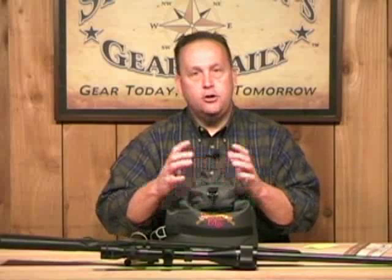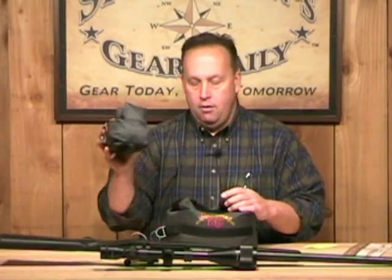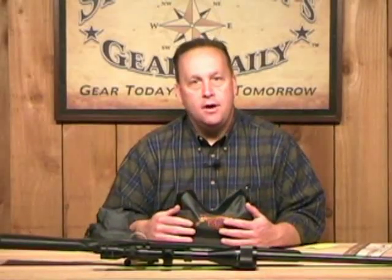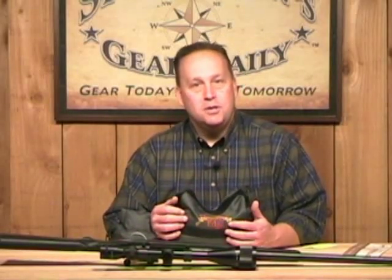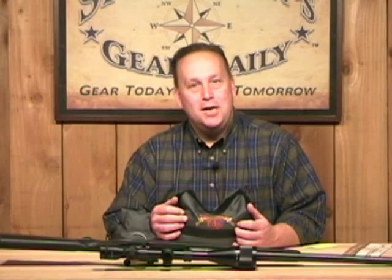So that's a two-piece set of unfilled shooting bags — a rear bag and a front bag. You can fill those to your liking; they come unfilled and will tether together. They are very durable. We want to thank you for stopping by Sportsman's Gear Daily — keep logging in and we'll see you again tomorrow. Bye bye.